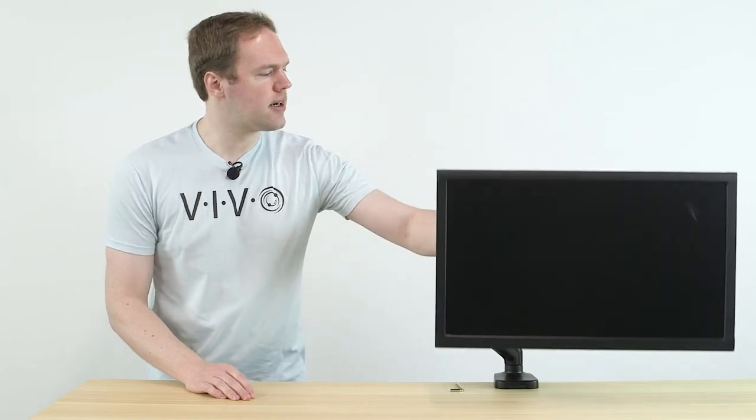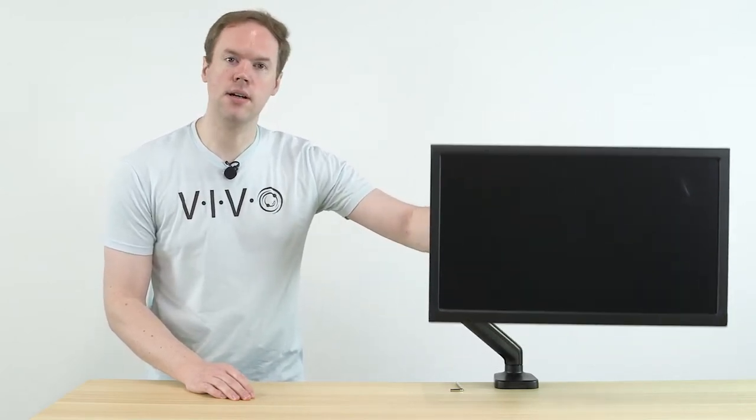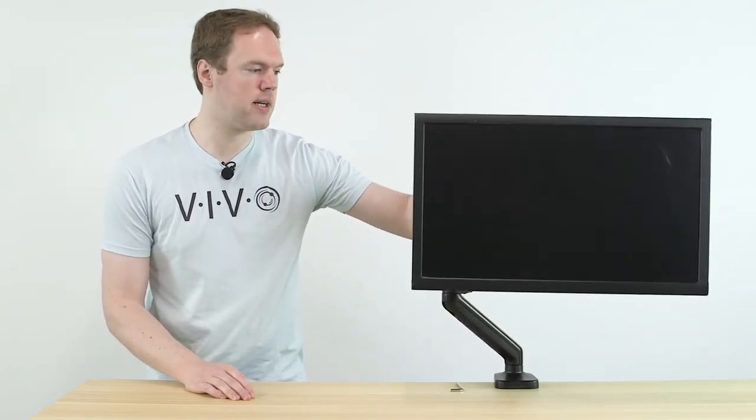Out of the box, the gas spring tension of the arm may not be correct for the monitor or TV mounted to it. As you can see here, this one is currently too strong and lifts the monitor up when you try to push it down.